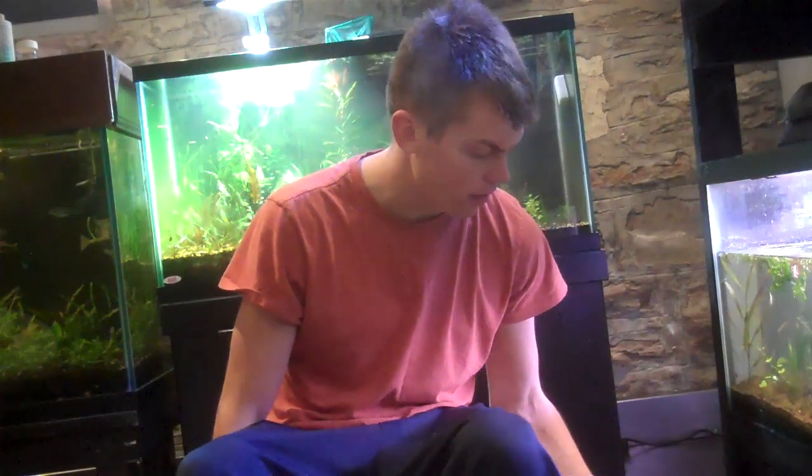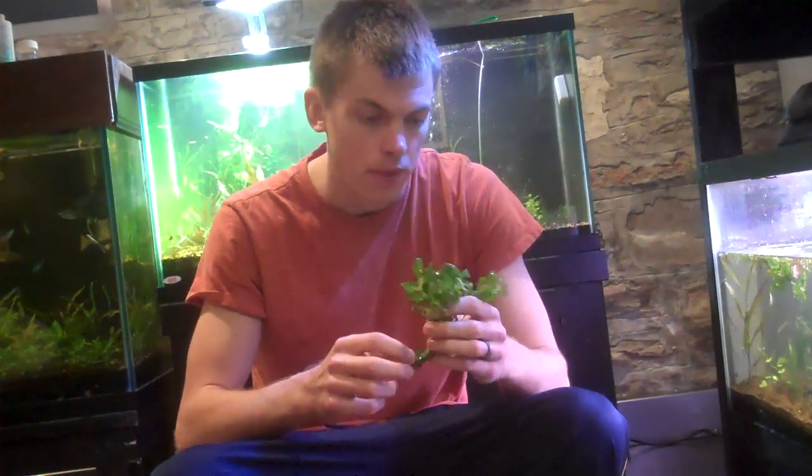I want to talk about immersed plants growing above water versus plants that are grown down in the water. I just got some Ludwigia ovalis — my man Kyle has been raving about this plant forever — and I want to show it off and show some of the downfalls of when you get plants grown emersed. I'm going to grab the camera and talk about it.